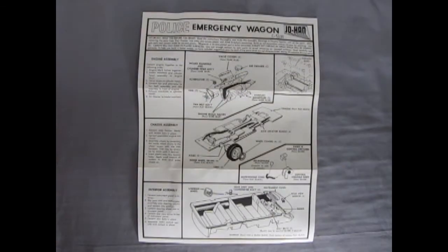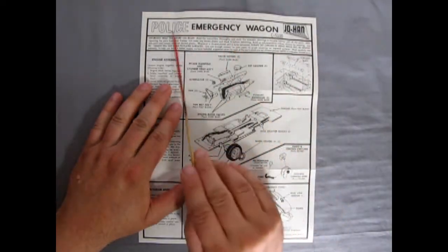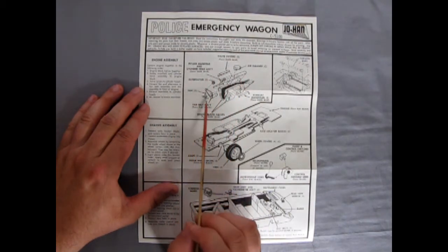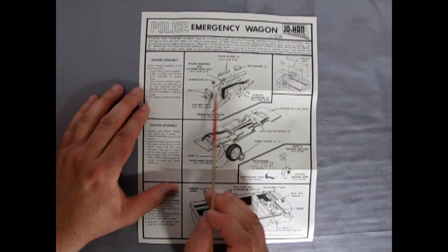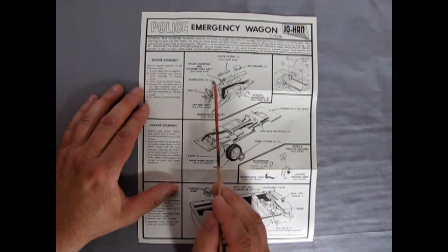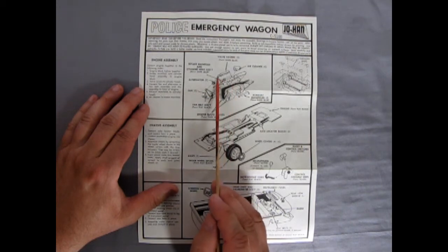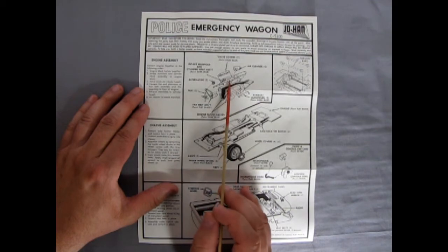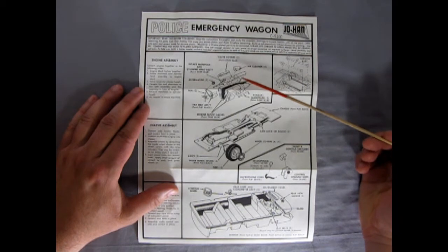Here we are once again to take a look at our instructions. It says Police Emergency Wagon — this old Johan kit. The instructions are very much 1960s. You've got a right and left-hand side of your engine block, your fan belt and alternator — early years of alternator, actually — the pulley assembly, the fan, your valve covers, your exhaust manifolds, the intake manifold and the air cleaner. There is no carburetor on this, so if you ever wanted to super-detail this motor, you'll have to find a carburetor.